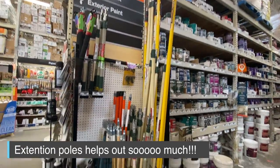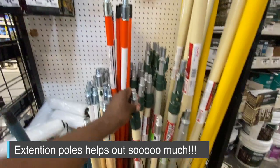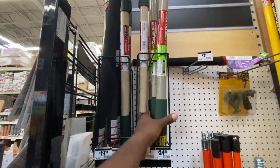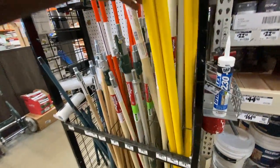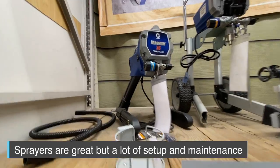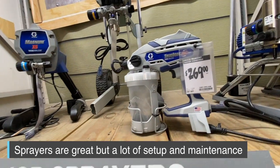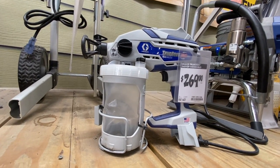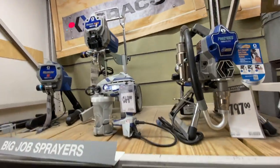A secret weapon I use all the time is the extension pole. You can get them in different sizes — two to four feet, or up to eight feet. They really help because when you're rolling, you use your shoulders and back rather than your wrist, which would wear out and ache over time. If you have a really large project like an entire building and don't want to roll, sprayers are a great option. I've done an entire building with a handheld one, but I've gotten used to larger industrial sprayers. They're capable of using any of the primers I listed.